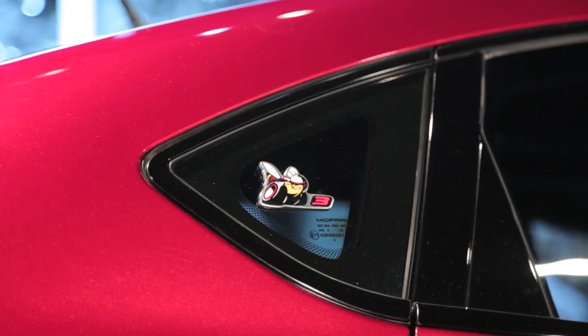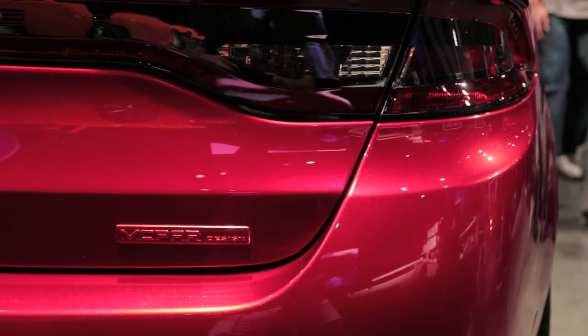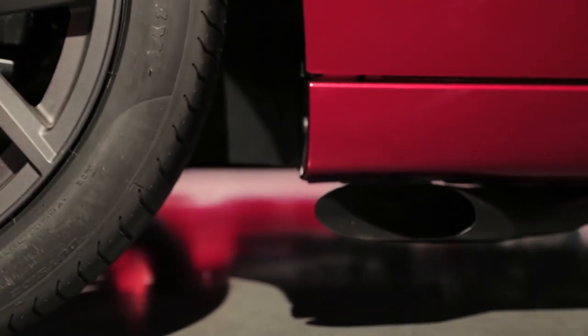Dodge is bringing back the Scat Pack Club for 2014, inviting you to join a special group of DIY enthusiasts with a passion for performance. Originally an enthusiast group from the late 60s to early 70s, Scat Pack cars used to be marked by a painted cigar band around the tailpipe.